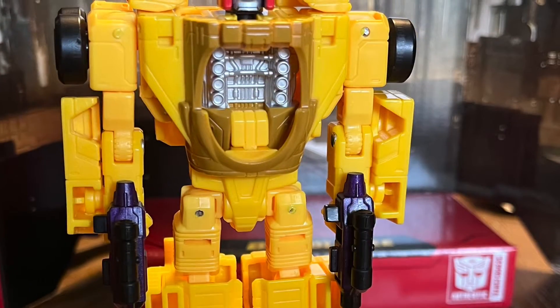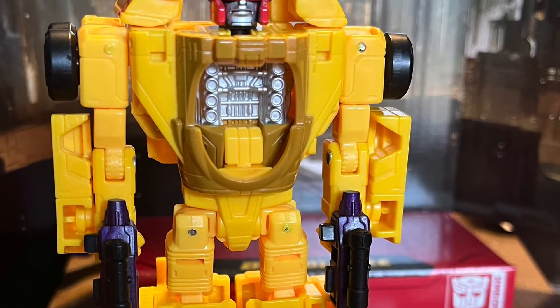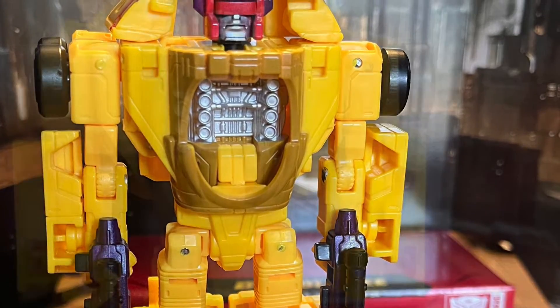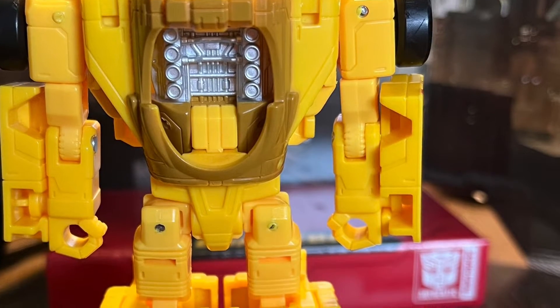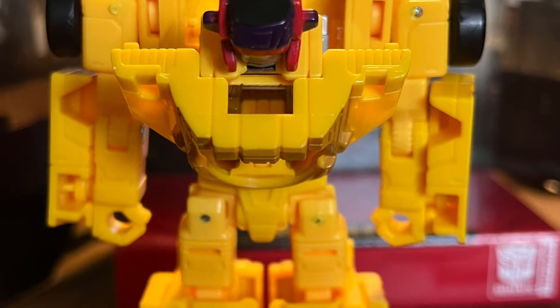Here's just one pose which demonstrates all the articulation. I think we should go into the transformation now, so remove the guns.